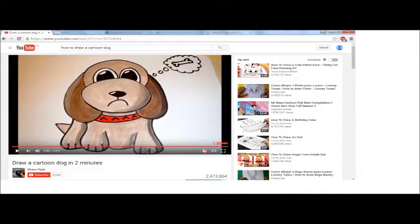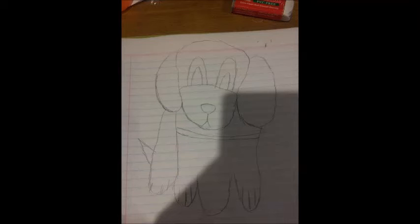Before I watched the clip, I tried to attempt to draw the cartoon without any reference or colour. After this attempt, I was disappointed with the look of the dog.